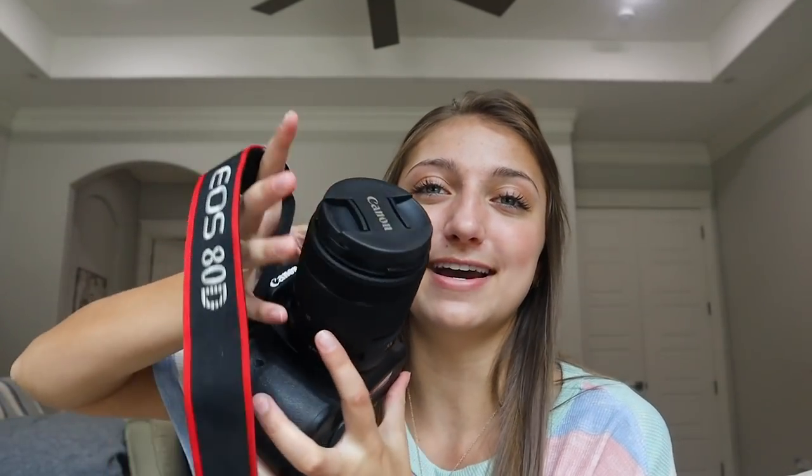Today I'm going to be using my go-to camera, which is my EOS 80D. This is the one I pretty much use all the time. I originally got it because I was super intrigued by its autofocus feature — I like how it's touch-to-autofocus — which is why I got it, because it's super nice when you're trying to shoot yourself. So that's originally why I bought this camera, but I love it.